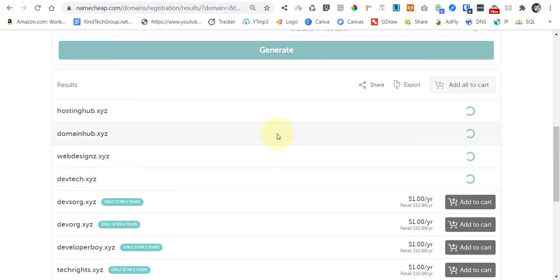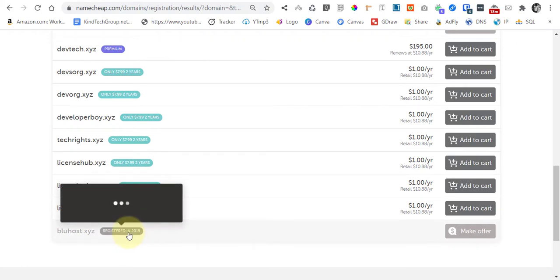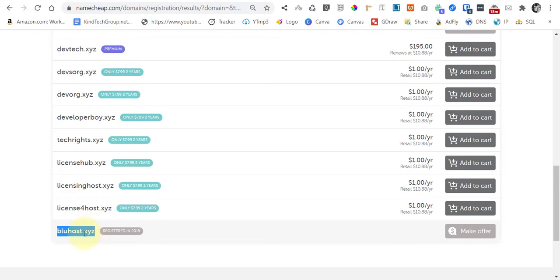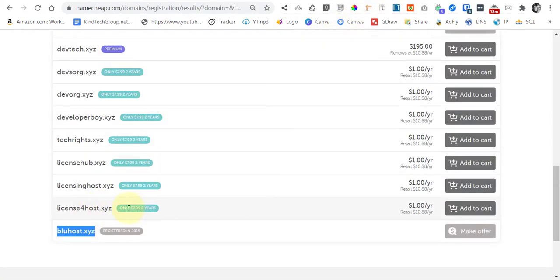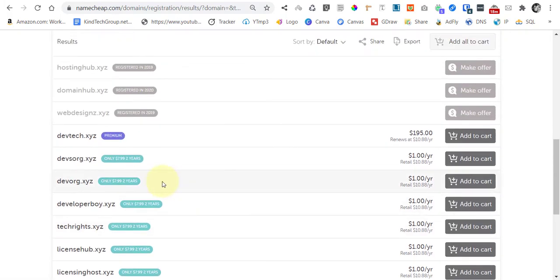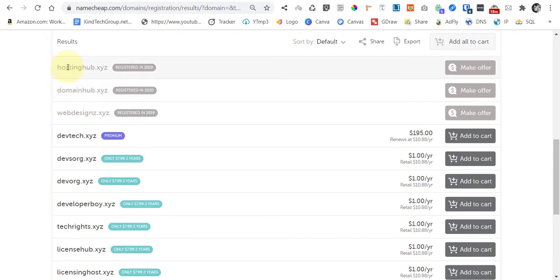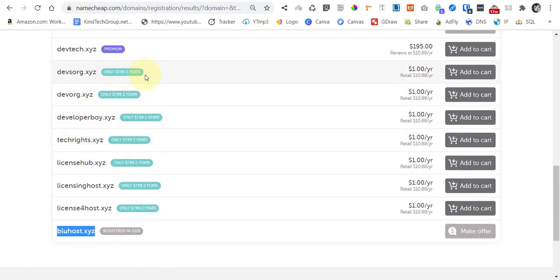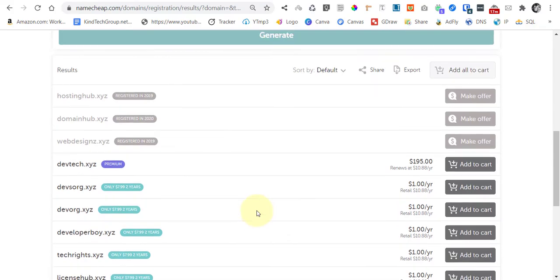Let's try this one. This one is already taken, as you can see. Some are not taken, but this one is a premium domain so we don't want it. The ones shown in light blue are all taken. Let's count — we have two, four, six, seven — so we have remaining slots to fill.